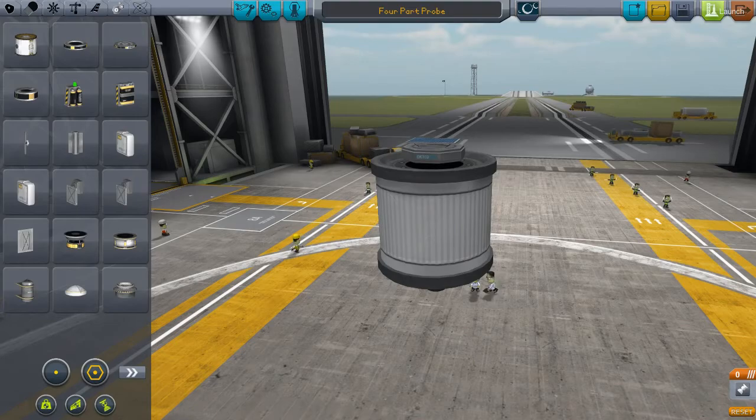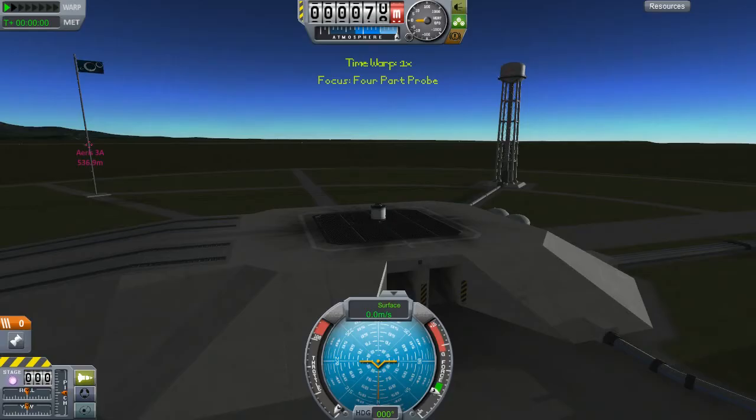So let's launch this thing. The loading screen takes forever for me for some reason, although it doesn't appear to be universal. Some people were saying that it loads faster for them — I'm slower for some reason.